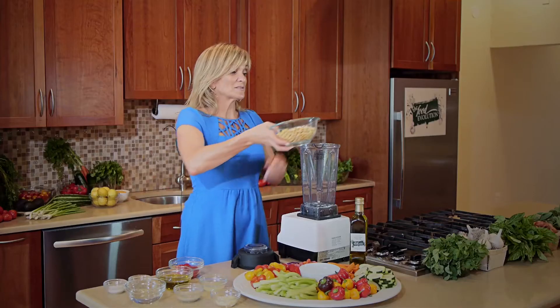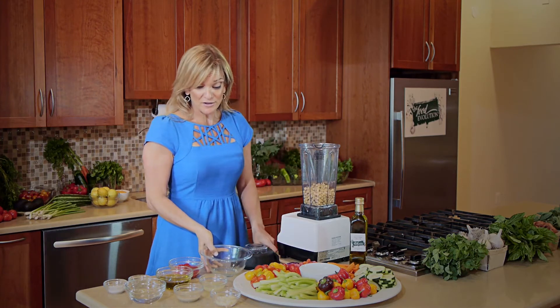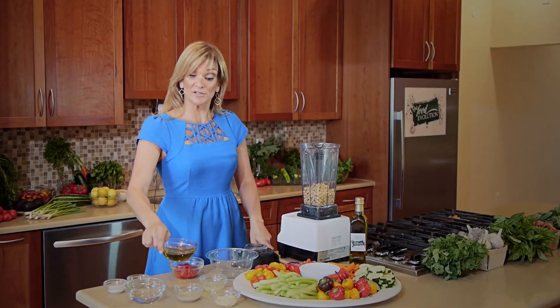We start off with chickpeas. Chickpeas are high in protein, fiber, and iron. And we're using a Vitamix, but you don't have to — you could use a regular blender as well.